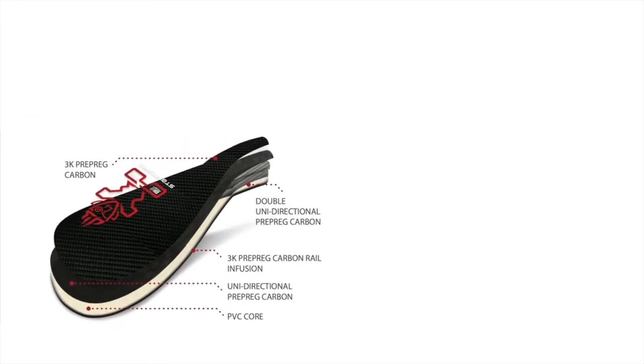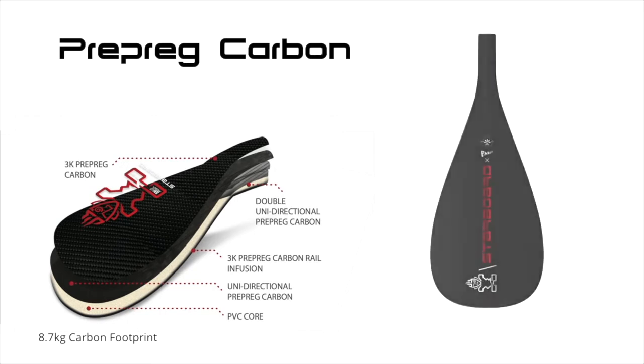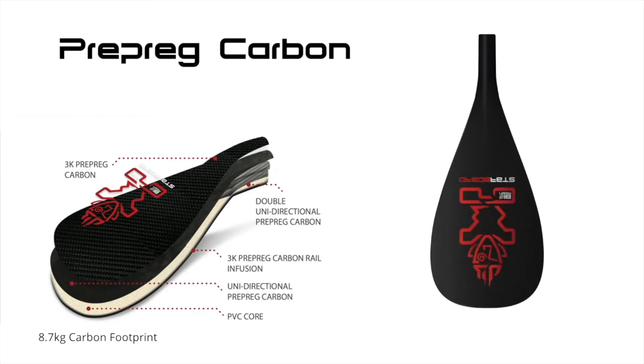The 3K carbon construction with a unidirectional carbon stringer for extra strength results in our lightest paddle ever.